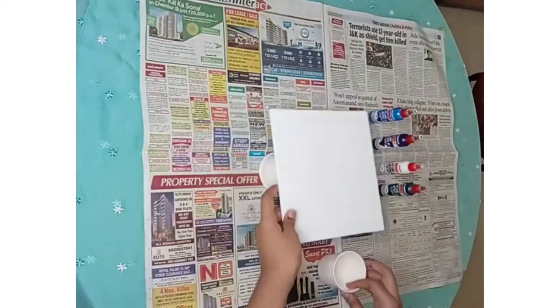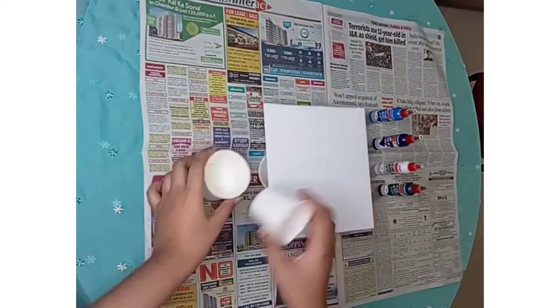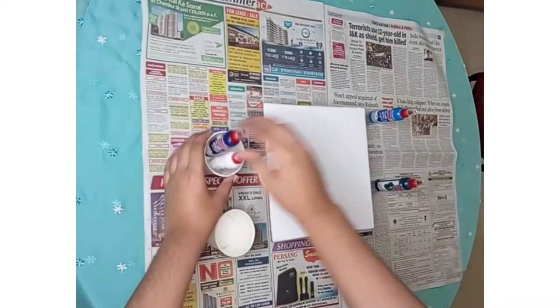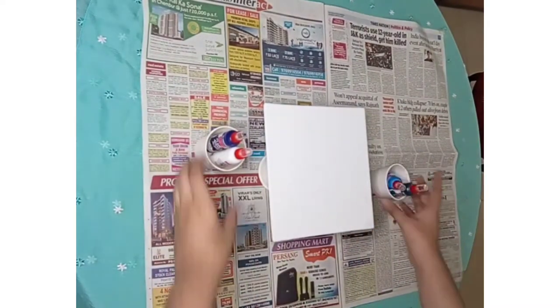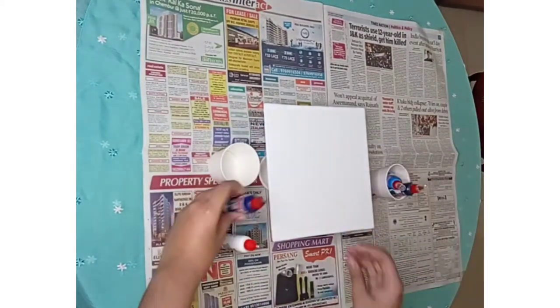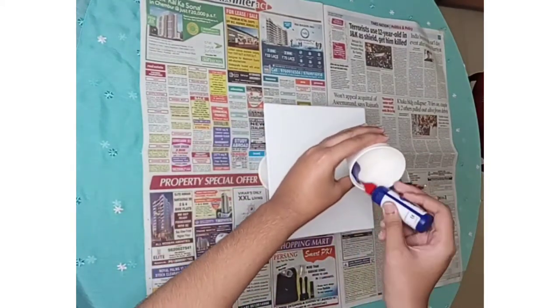Place the canvas board on two cups. Take two cups for the pouring method. For one cup, use white and dark blue, and for the other cup, use light and Turkish blue.